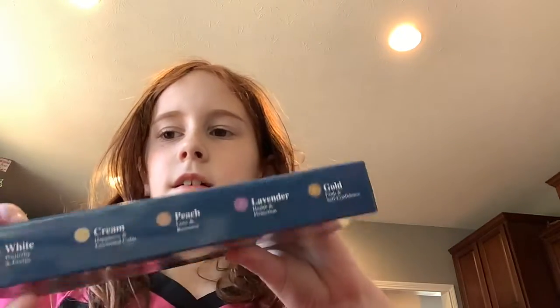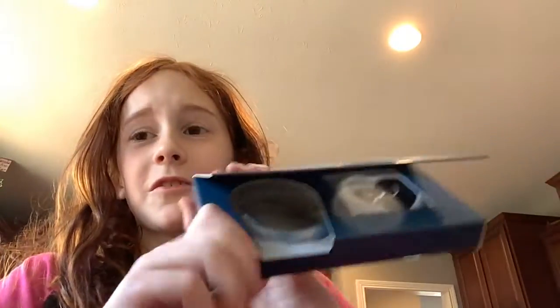First you have to make a wish still, and it has this thing — I'm gonna read it to you real quick. White: positivity and energy. Cream: happiness and emotional calm. Peach: love and romance. Lavender: health and protection. Gold: faith and self-confidence.